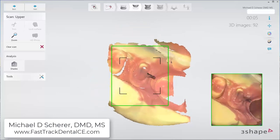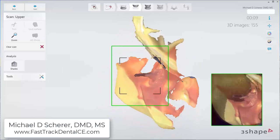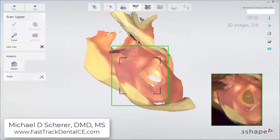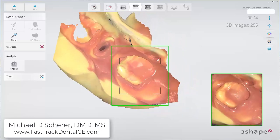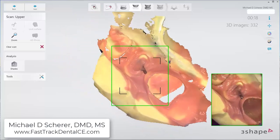I begin by scanning on the tissue surface of the area right around the post and core assembly. Moving my scanner wand around, I'm going to go ahead and ensure that I've captured all of the relevant anatomy in and around where the post and core is first and foremost.